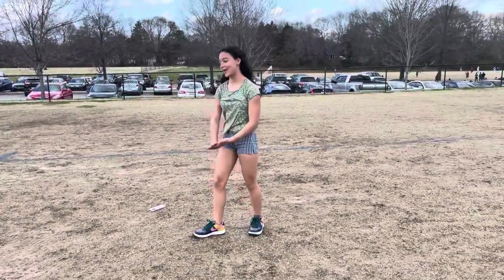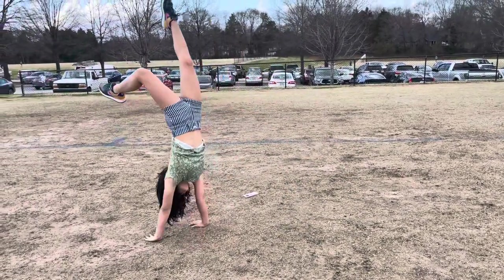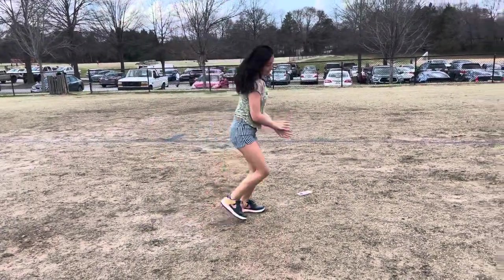Do them — I'm horrible at handstands. Anyway, it's pretty much like that except if you don't fall.